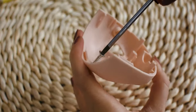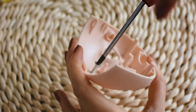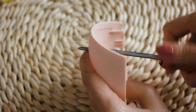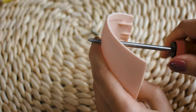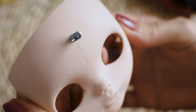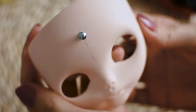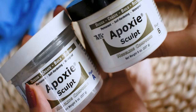I am screwing in a screw that will be the base for the horn. I am using epoxy clay to cover the screw.